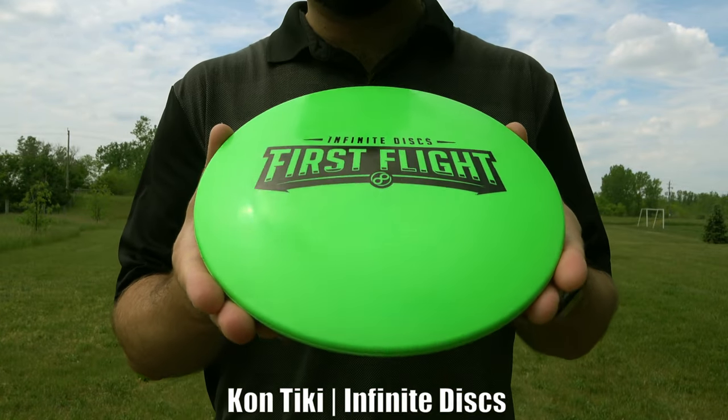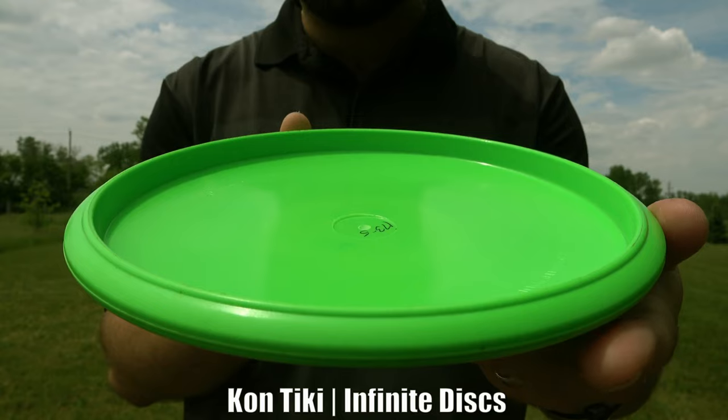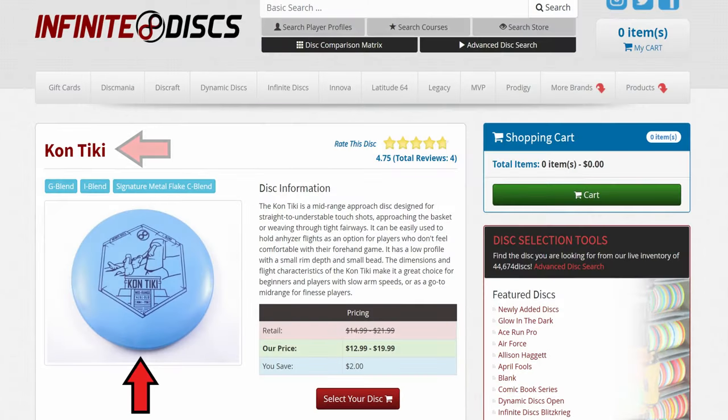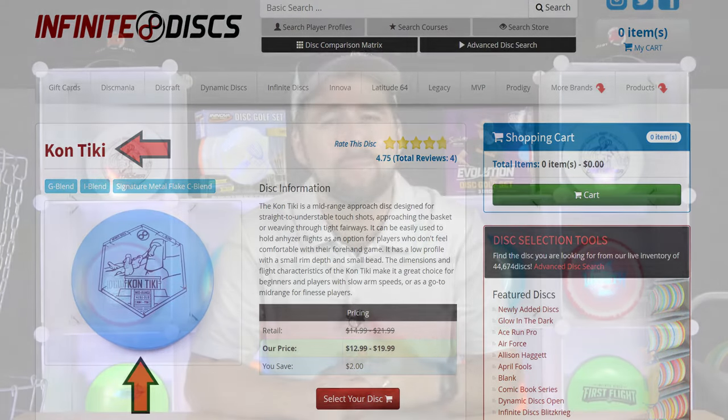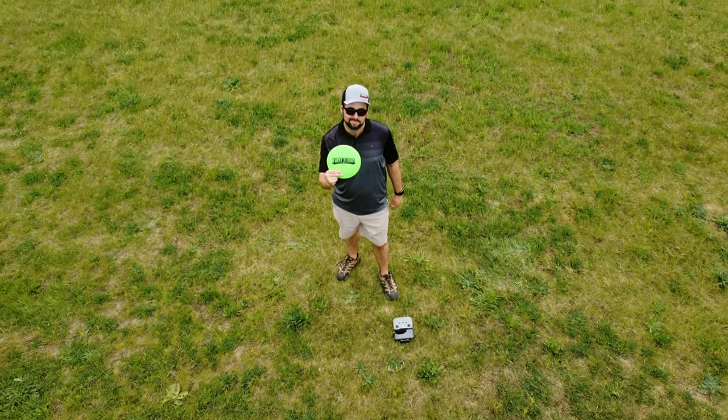Infinite Discs recently sent us a copy of one of their new discs called the Kon Tiki, and they told us that we can do whatever we like with it. Considering this is one of the weirdest discs we've ever held, with a unique logo and name, we figured you'd want to know a little bit more about it. So today on JustDisc, it's time to review the Kon Tiki by Infinite Discs.